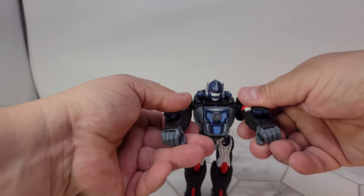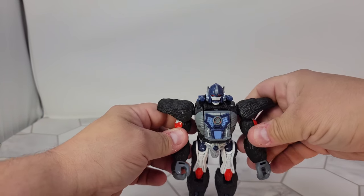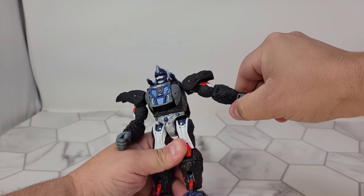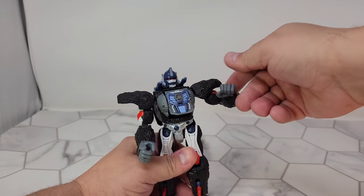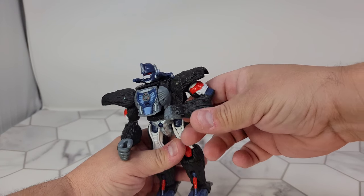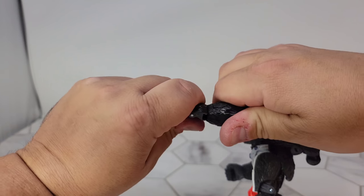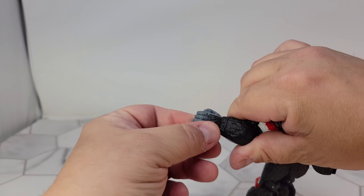Those are pretty cool and they just hide back in. As far as articulation goes, you've got shoulder rotation, a nice deep elbow but it leaves a weird gap. The hands turn, and the fingers open and close.